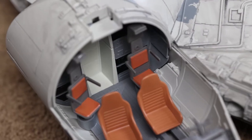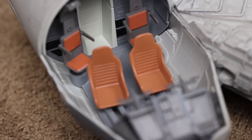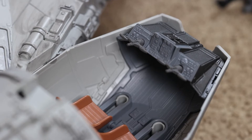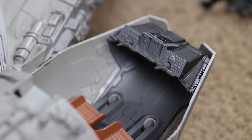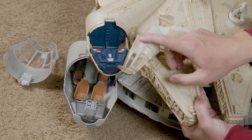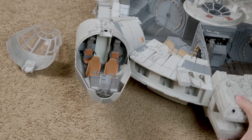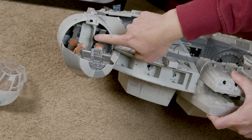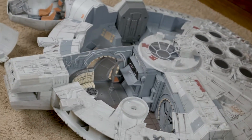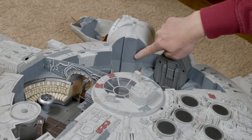You open the cockpit up and there are four seats — a pilot seat, co-pilot seat, as well as two seats in the back. That's really big compared to the original cockpit, which only had room for two figures and doesn't look quite like in the movies. They really did a nice job here — you can even see a door to the cockpit, and you can imagine the hallway running from the cockpit out through the rest of the ship.